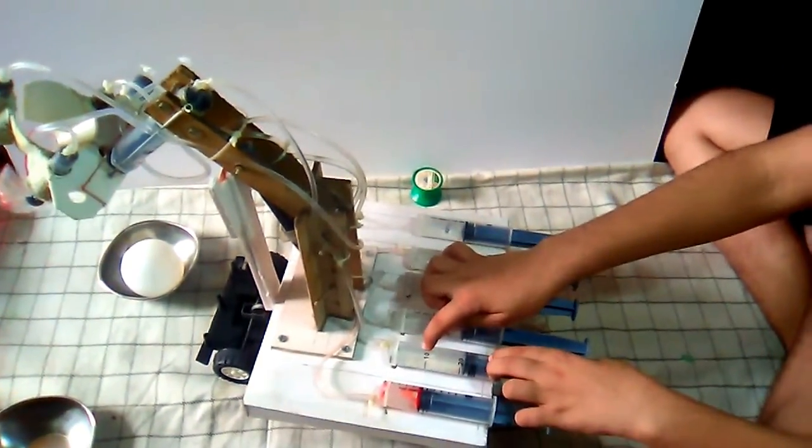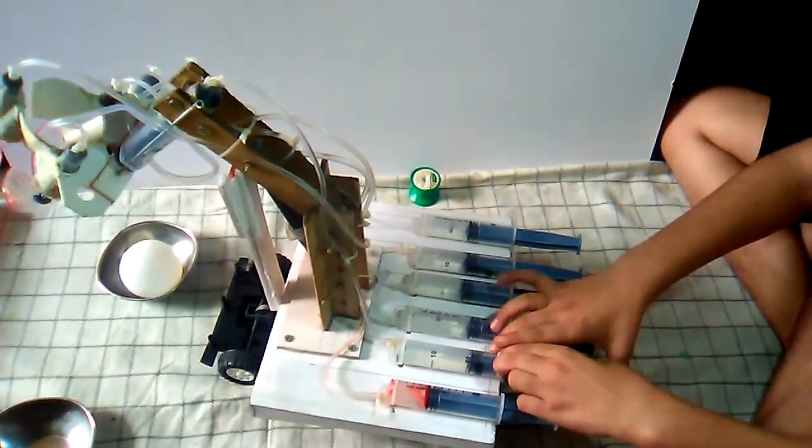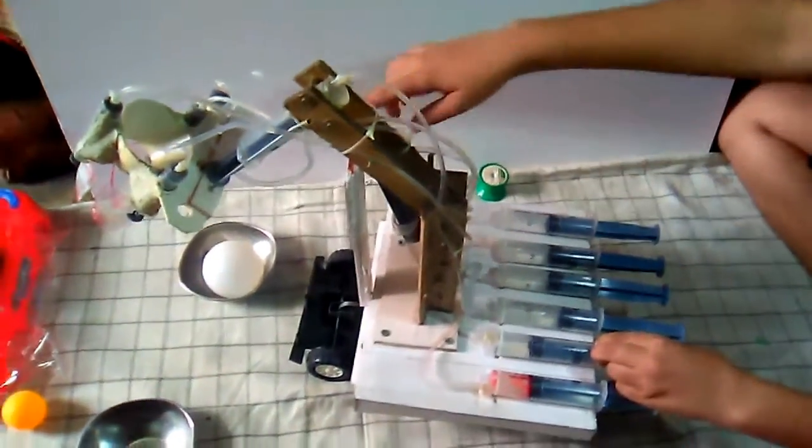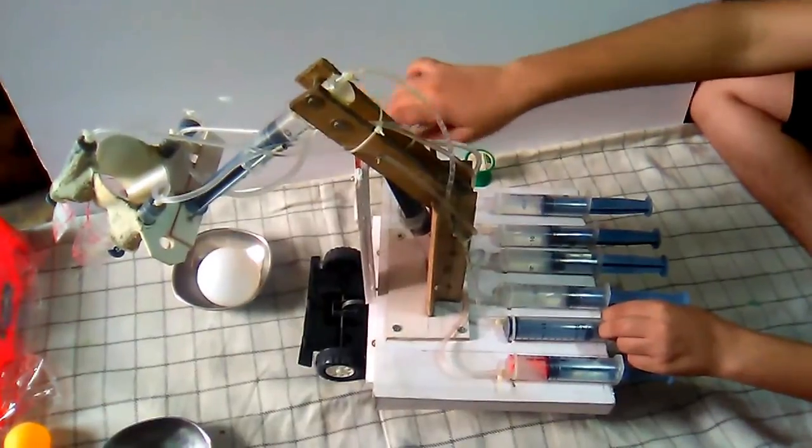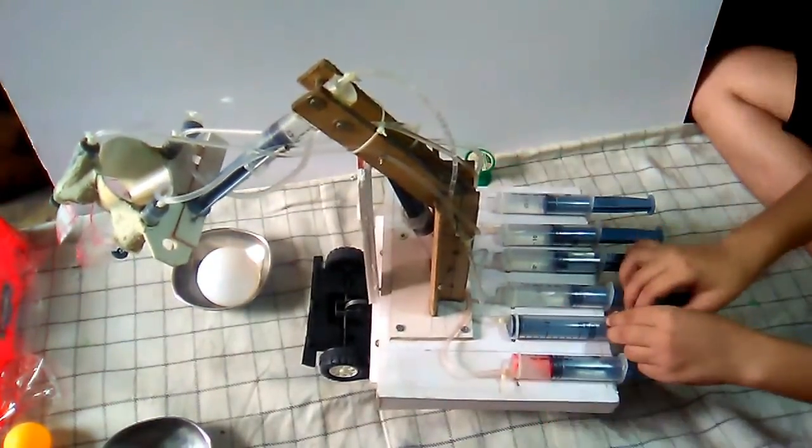Now show me the function of injection number two — that is hydraulic number two. This is hydraulic number two. Its function is to make that jack go up and down. Show me the function of this hydraulic number two.